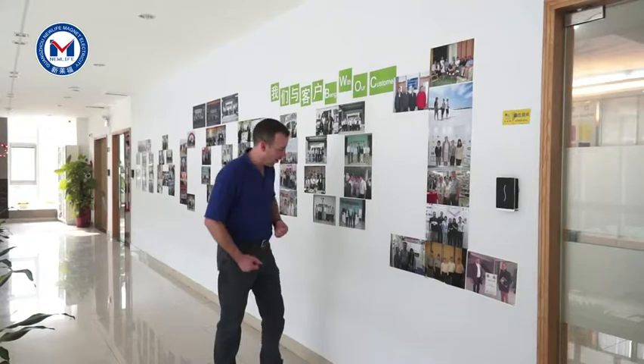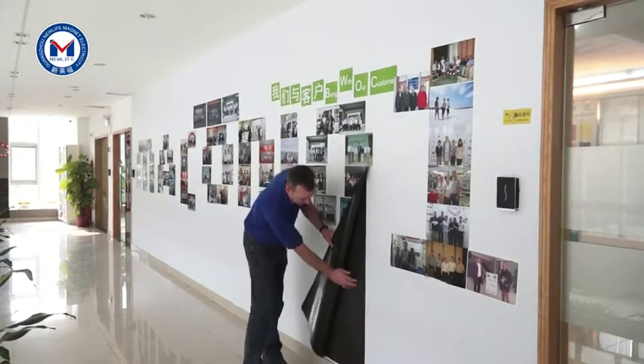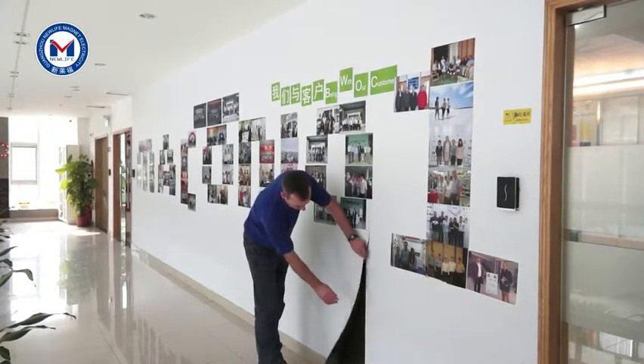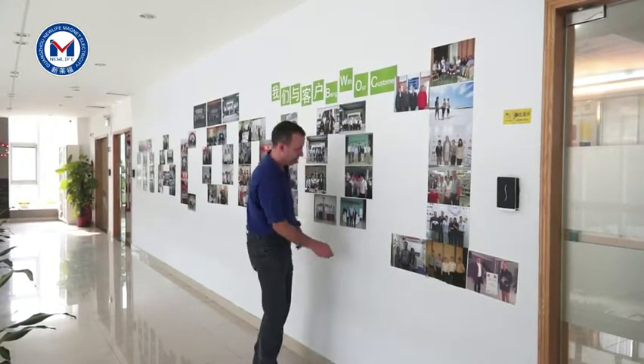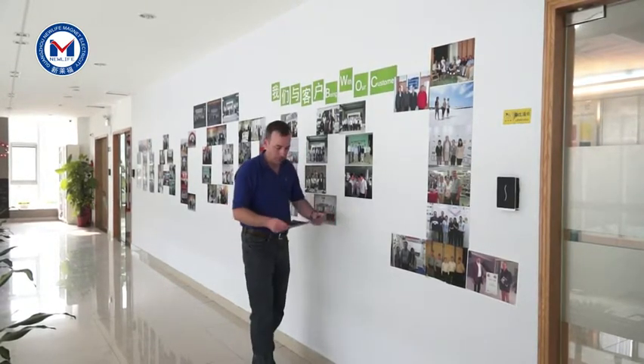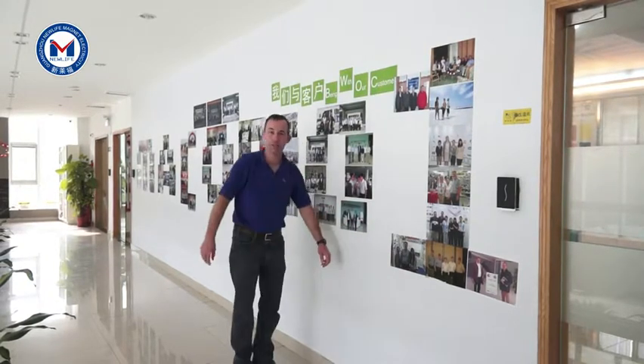This is our magnetic photo wall. We've used our adhesive back magnet as a base on the wall, then we used our magnet receptive material. And then you can use our photo paper, printer paper, and print your photographs — you can actually print our photo paper in your home inkjet printer.